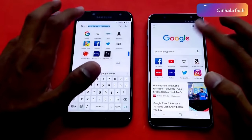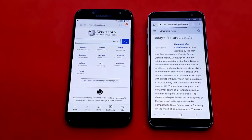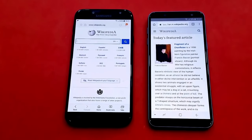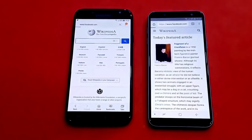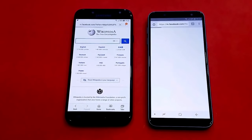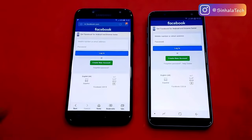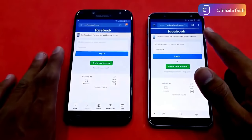Let's test the internet. Let's track the J7 Pro. Let's load the J7 Pro. Let's look at the J6. Let's open the Facebook website and see how it loads on the J7 Pro.